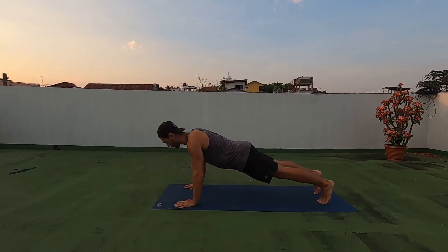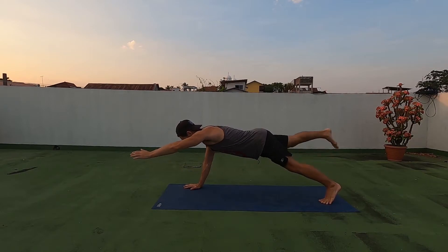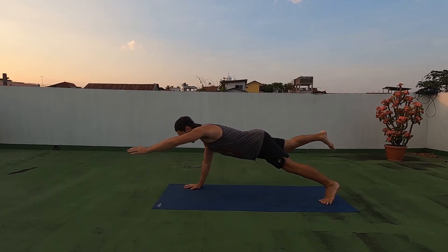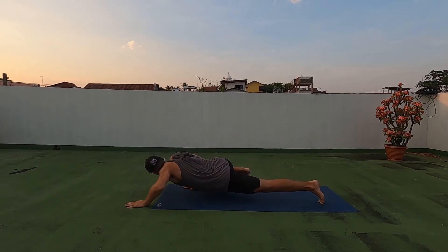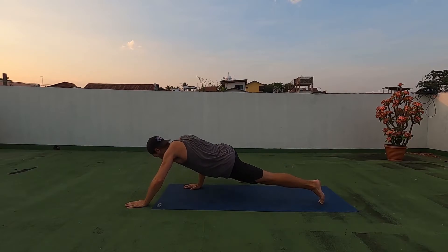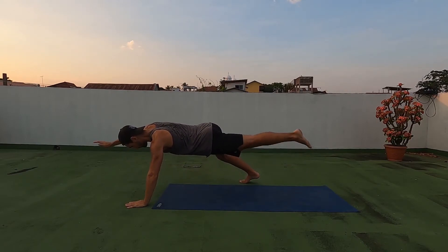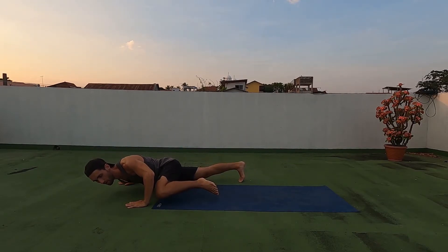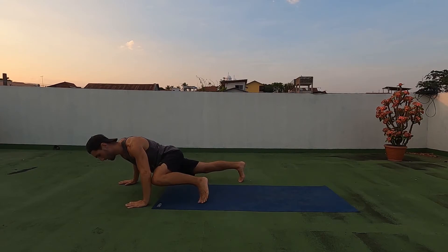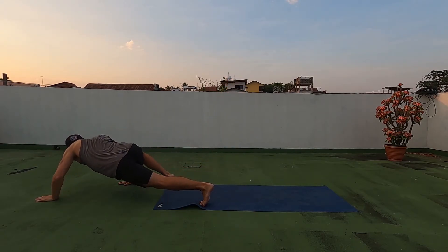We'll come back up, we're gonna lift the opposite arm and opposite leg, then we're gonna come over the hand that's planted into a Spider-Man push-up, do a push-up, plant our leg, raise the opposite arm and leg, come down — now we're crawling, we're walking. Spider-Man push-up, leg comes down, opposite arm and leg — you get it.